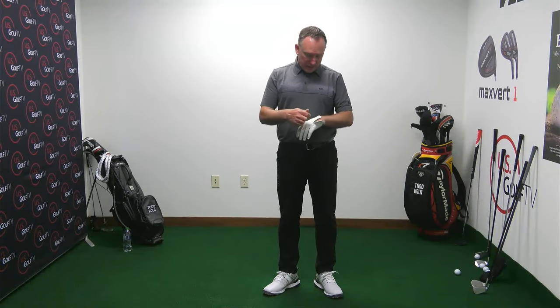At impact there's a little bit of a bowed wrist. After impact, that starts to release. Using the T in the glove: T points at the golf ball in the takeaway, T goes to the sky at the top, T comes back at the ball through impact, then after impact it starts to release and work up.